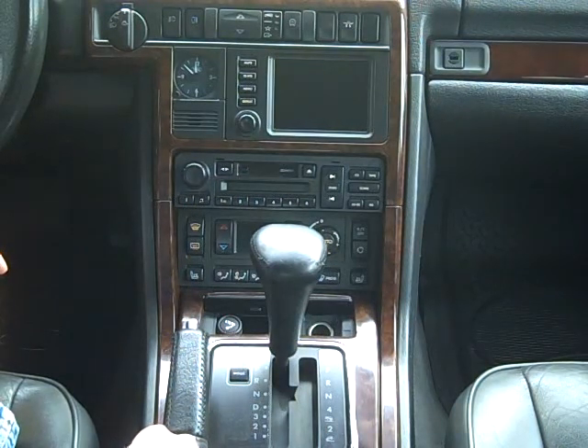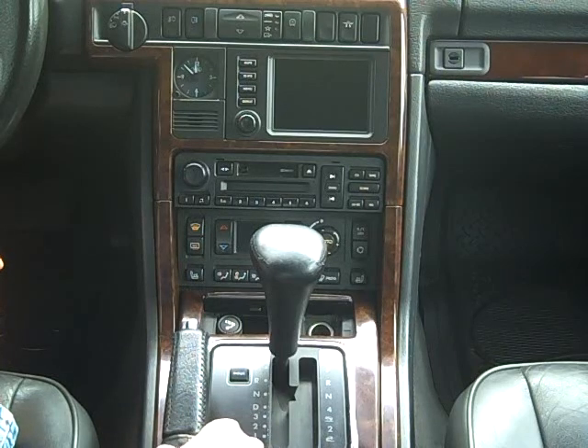There you go — Land Rover stereo removal. We also have help on the website for removing your CD changer, the subwoofer enclosure, and the Harman Kardon amplifier, along with a do-it-yourself repair.